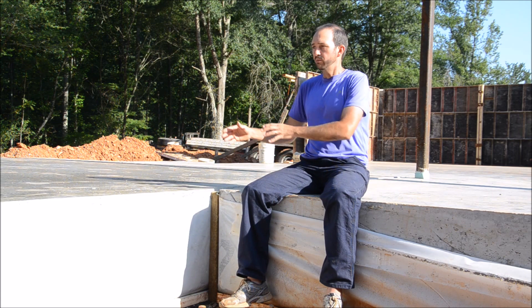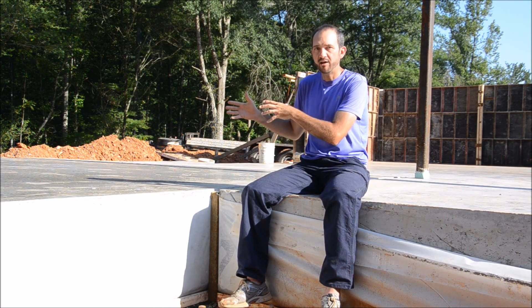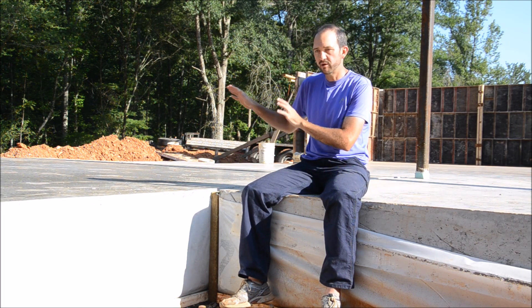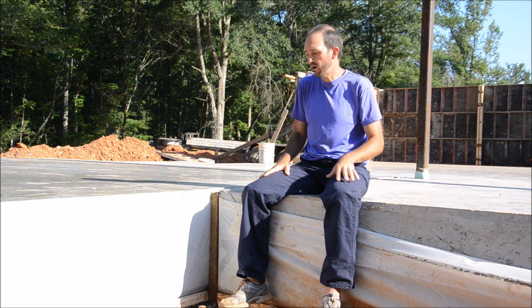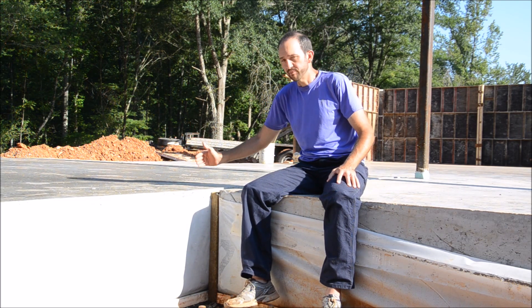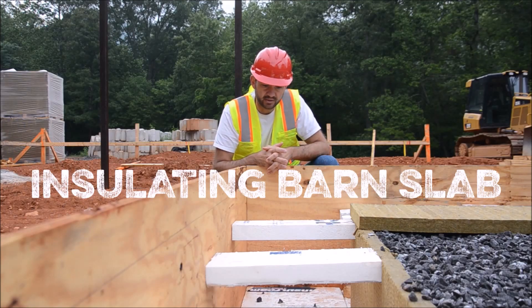The other thing we're doing with this insulation is preventing heat loss between this slab and that slab. This is an unconditioned space and this is a conditioned space — this one will have a wood-burning stove, but this one will have a heat pump running for AC and heat year-round. So we want to keep this area as comfortable year-round as possible; this one can fluctuate a little bit more because it's a workshop. This side is battery storage, control room, and the owner's office.